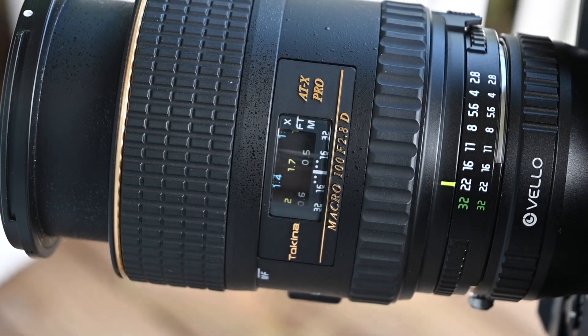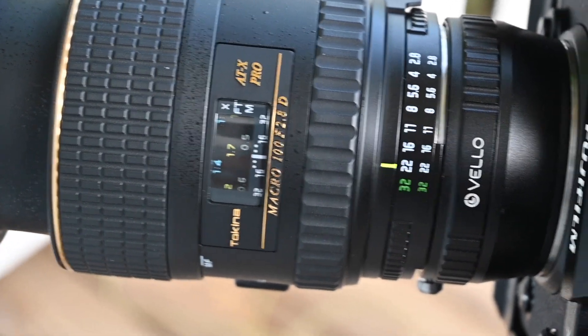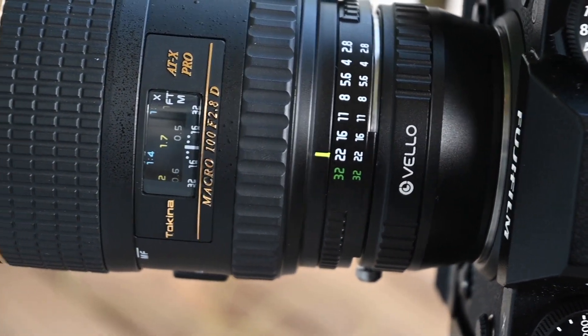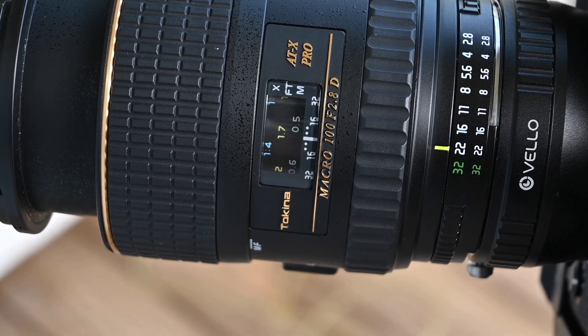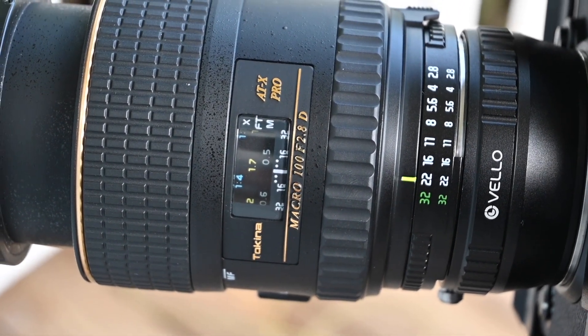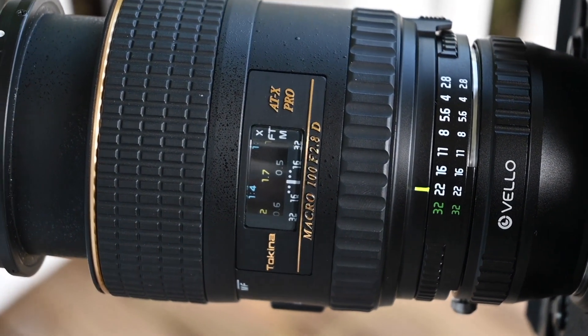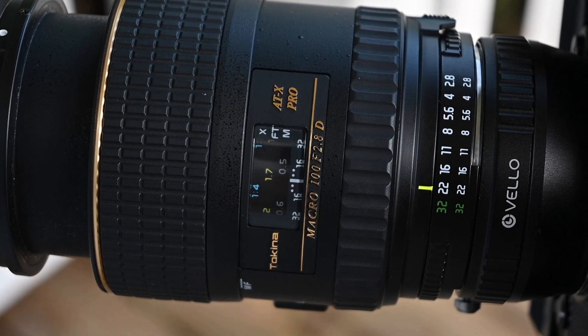So I've been using this Tokina lens, the 100mm f2.8 macro, and you can see the Velo adapter going to the X-T3. It's a really great lens. I'm super happy that I kept it even though I replaced it for Nikon use with the 105mm f2.8 macro that will autofocus on my Z-Series cameras.